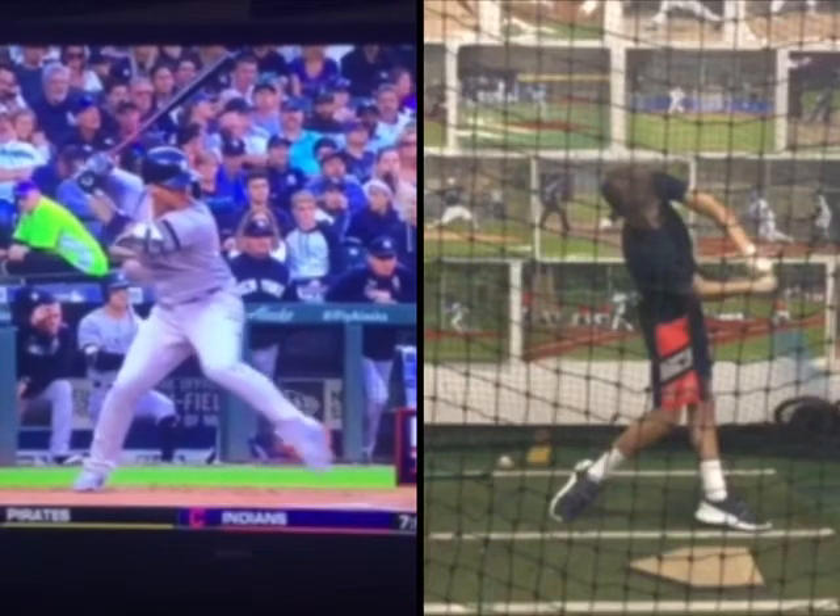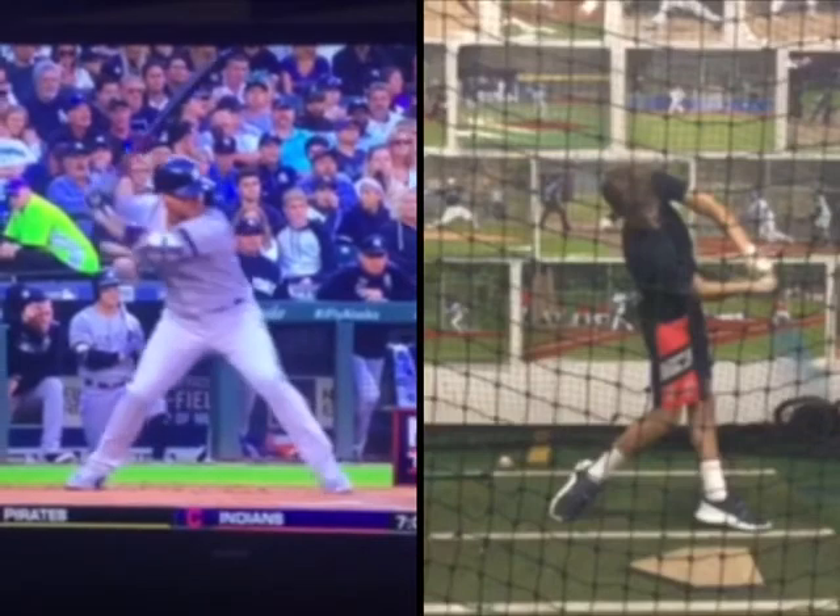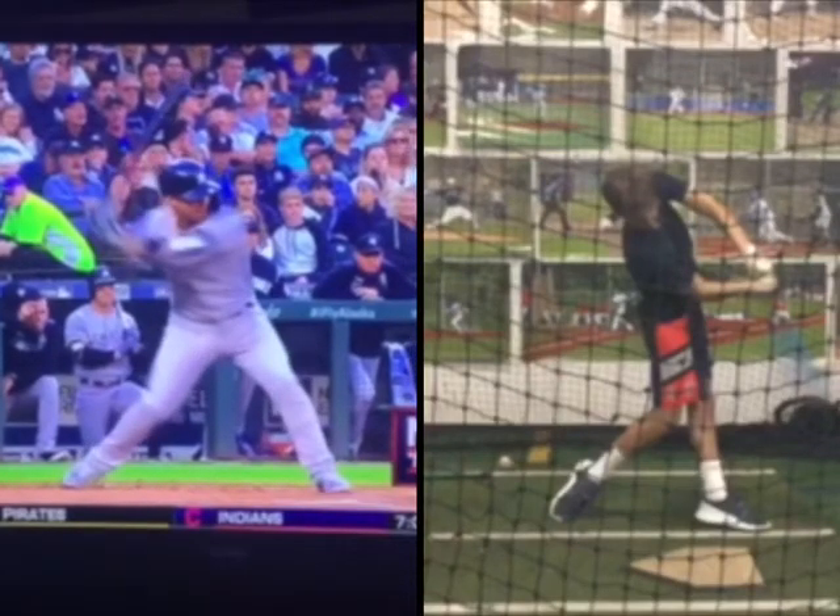Whereas Torres is toe, heel, rotate — toe, heel, rotate. So it's just a matter of working dry reps on your own.